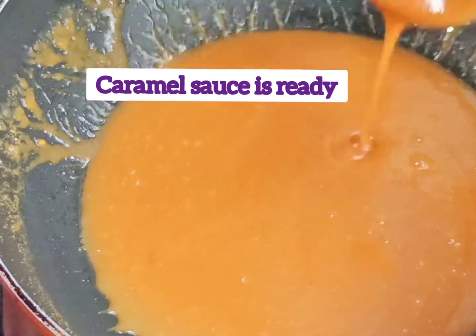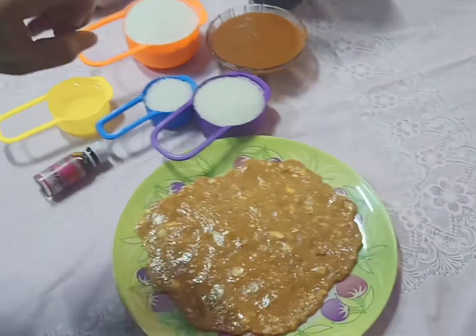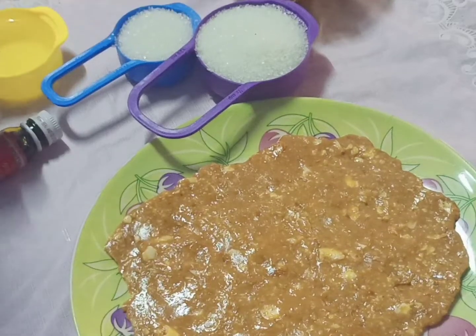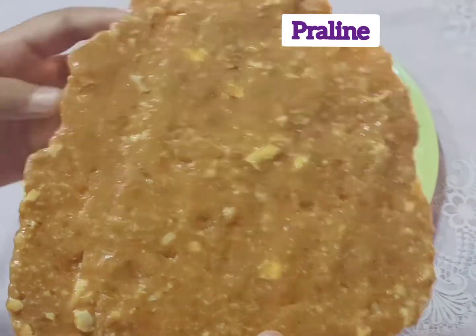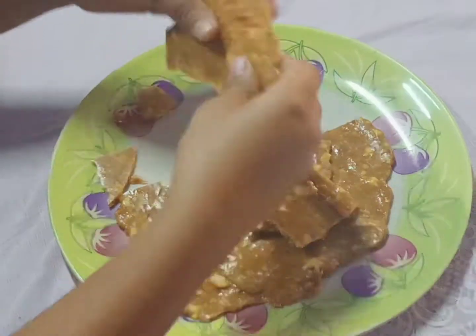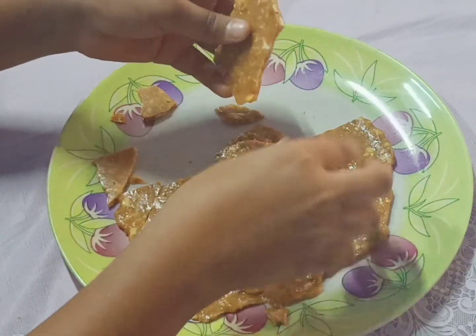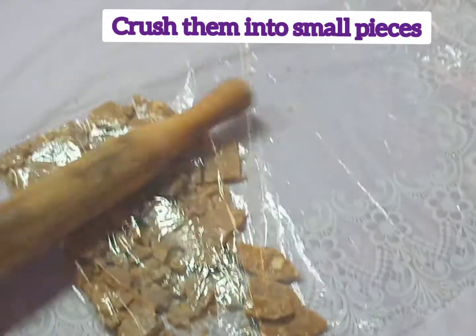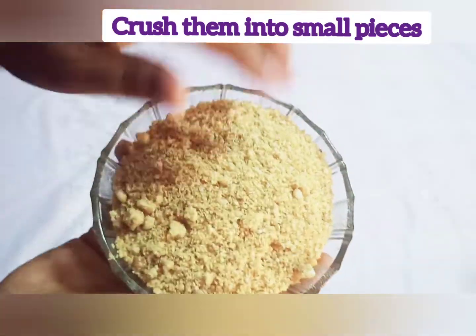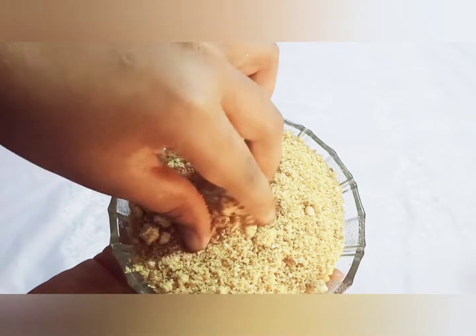See, our caramel sauce is ready — turn off the flame. Our praline is also ready. Crush it into small pieces like this.